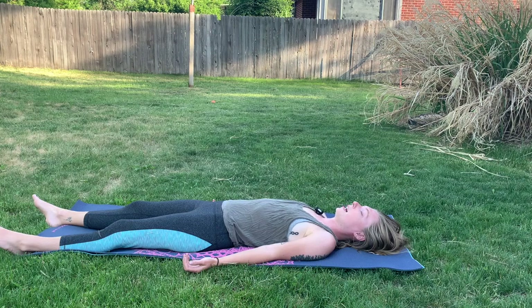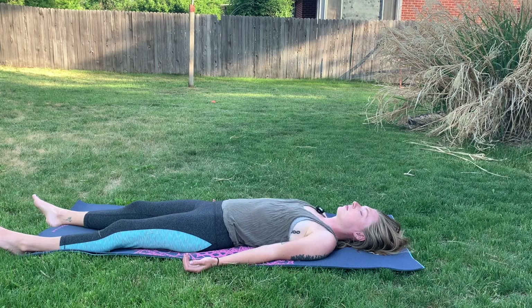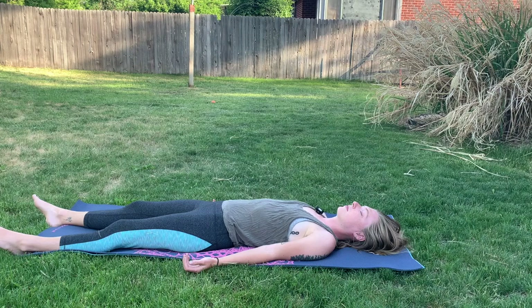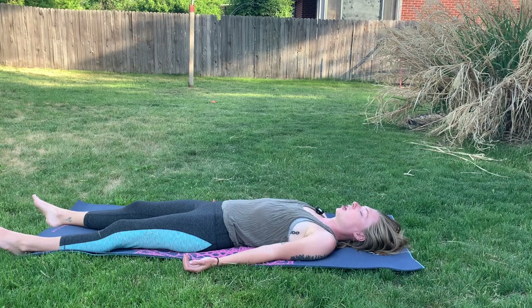Slowly we'll work our way up towards the chest area and breathe into our heart center. We can breathe in love and then send some love out on our exhale. Slowly we'll make our way to our shoulders here — that which holds a lot of tension, supports the weight of our head. And then we'll work our way down our arms, breathing into the hands and into each finger, each fingertip.